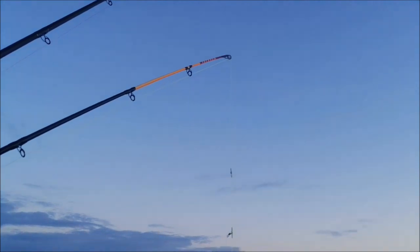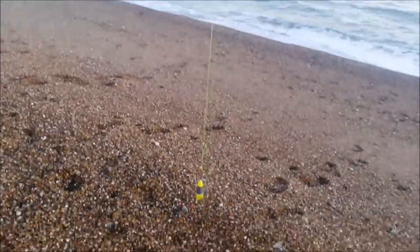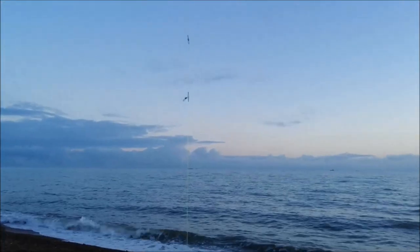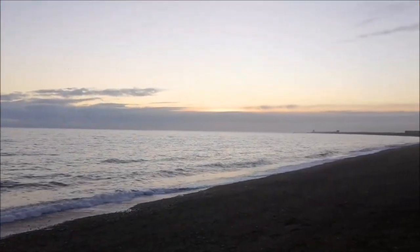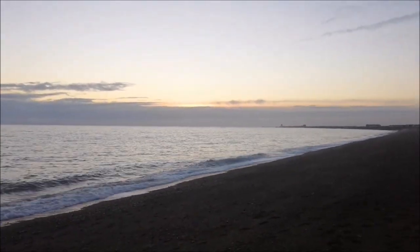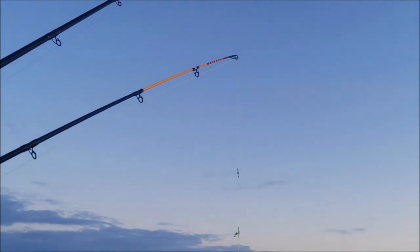Second rod — the one on the orange tip — just using a 1-up 1-down rig, just chunks of mackerel on the hook, to try and find some whiting to use as bait. Sun is starting to come down, hoping there's going to be a nice sunset for you guys — this time of year we normally get some really nice ones over the sea. No rattles yet on the other rod, but I'm just going to hammer this one out as far as I can.